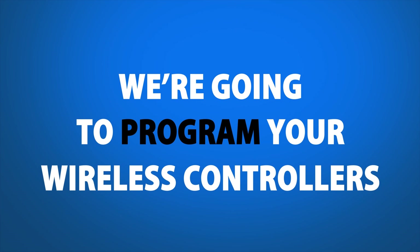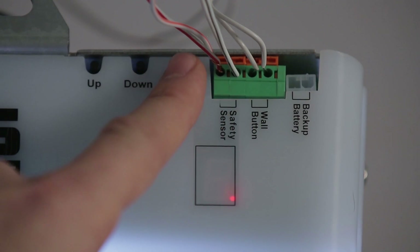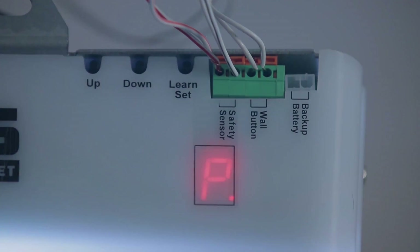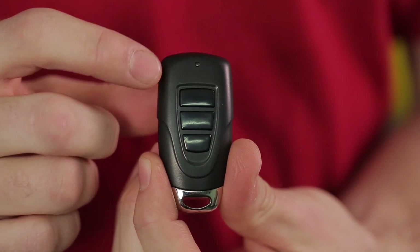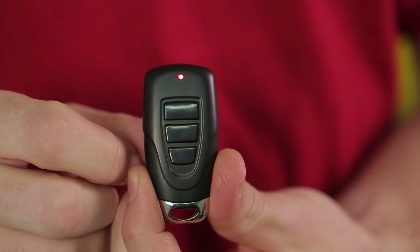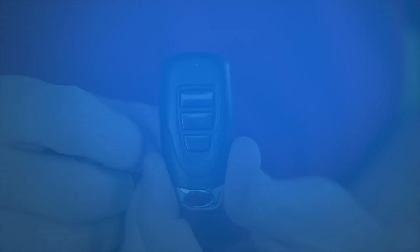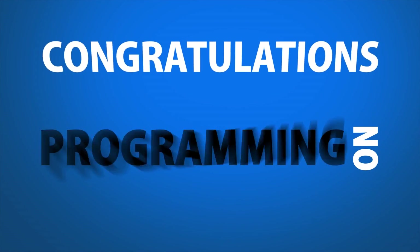Next, we're going to program your wireless controllers. Step 1. Press the set button on the opener for one second. The LED will display the letter P. Step 2. Press the button on the remote that you would like to program. You'll hear a beep when it's successfully programmed. Congratulations on programming your handheld remote.